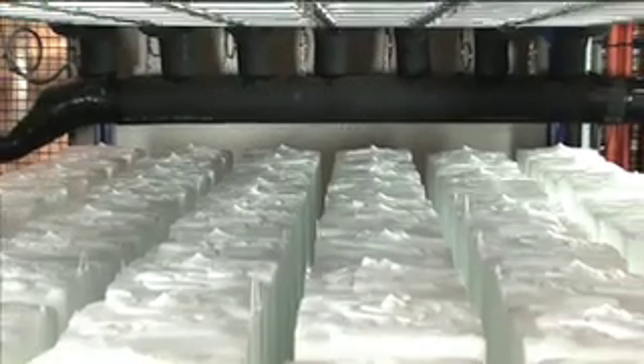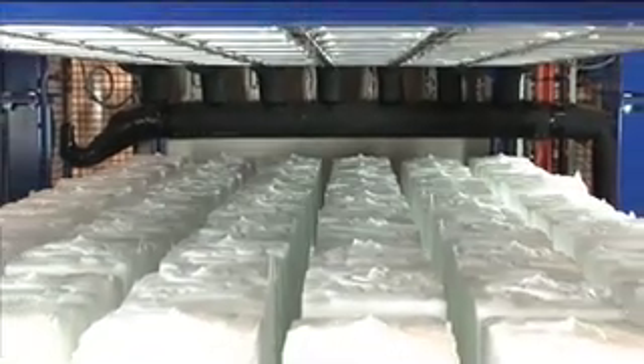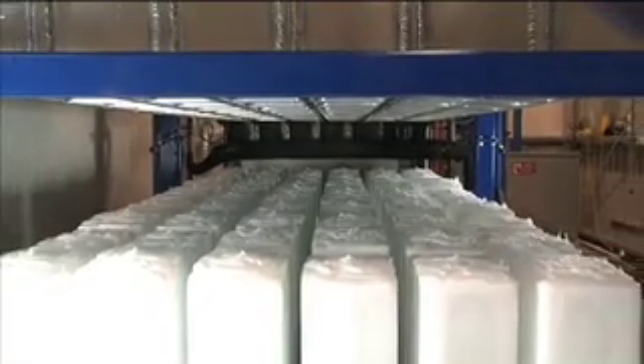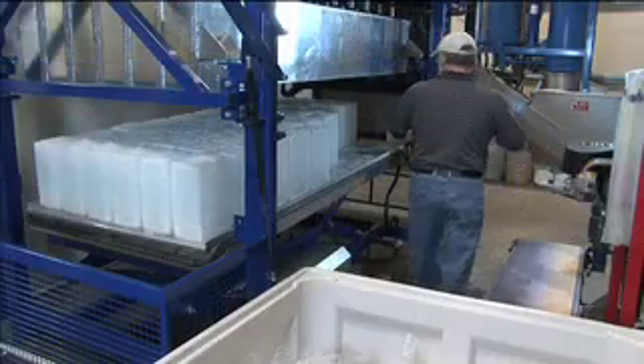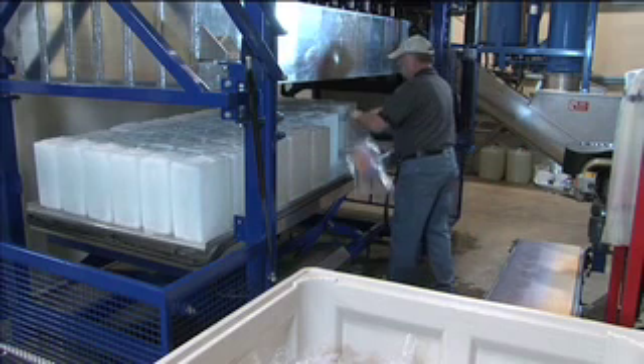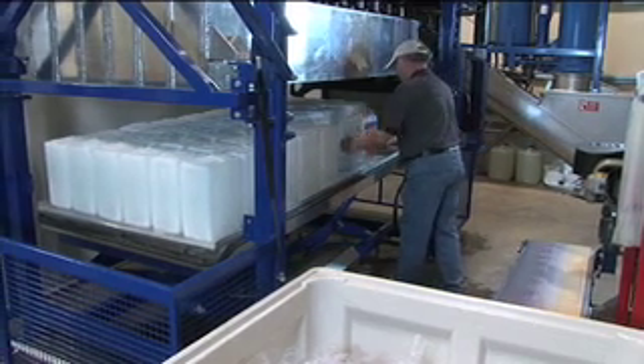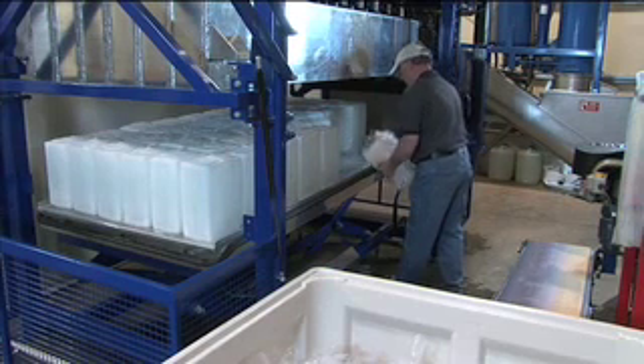Depending on the levels of automation required, the machine can unload itself onto a conveyor or, in the case of the model shown, be manually unloaded and bagged. This makes the blocks ready to be loaded straight into a trawler, camping esky or whatever application required.